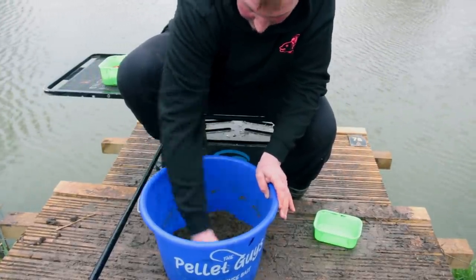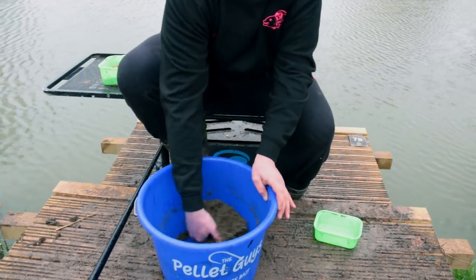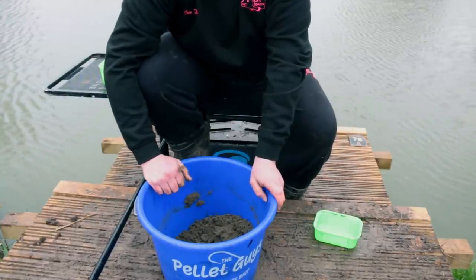We'll get it all so it's nice and mixed. Then we'll come back in 20 minutes when it's taken all the water on, put it through a riddle and we're ready to go.